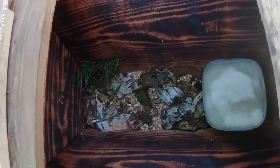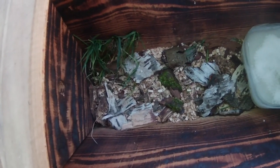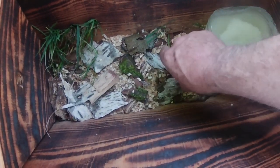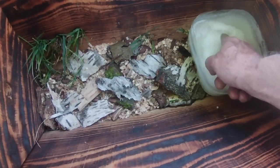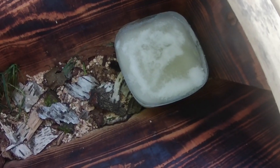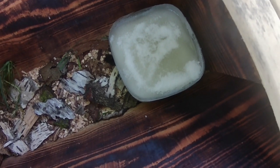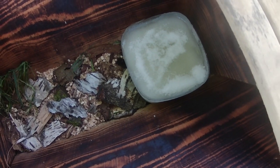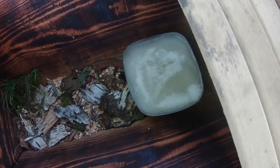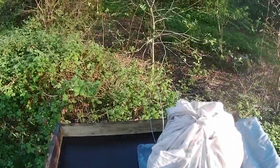The top bar hive is right here in front of me. Looking into it, the floor is an eco floor prepared with wood shavings, sawdust, and bits of birch bark — a recent addition to my eco floor. There's also a sawn-off plastic container with sugar which I've dampened thoroughly. It's not liquid enough to be called a syrup; it's more like fondant, almost solid.